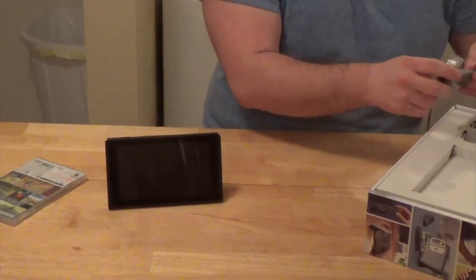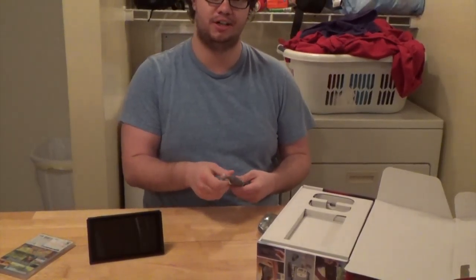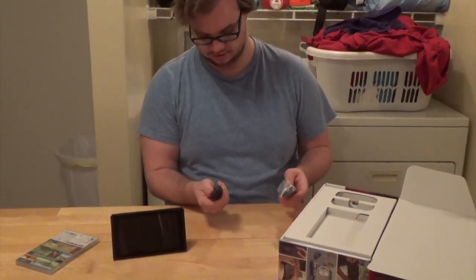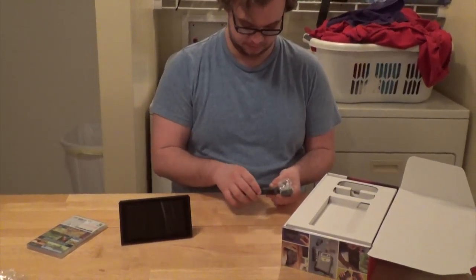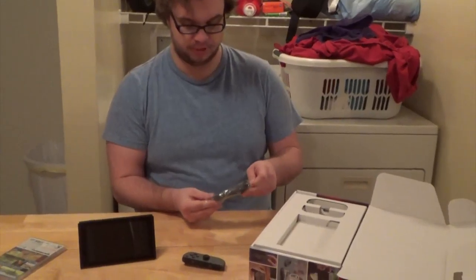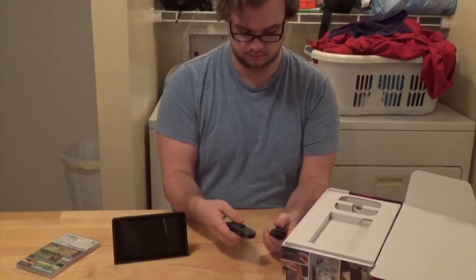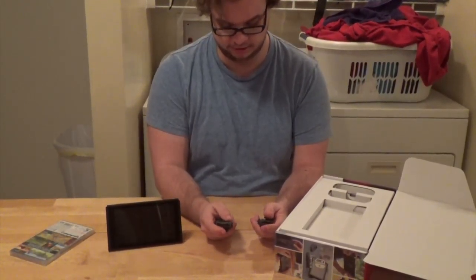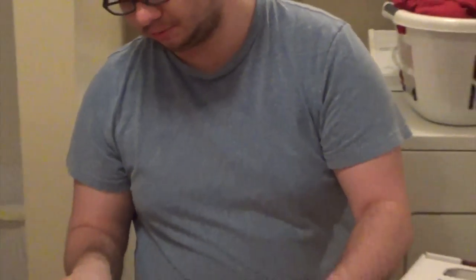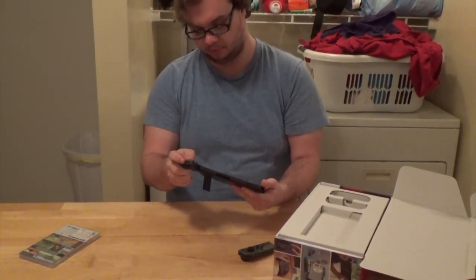Now move on to Joy-Cons. I was a little late to the party so I only got the regular Joy-Cons — otherwise I would have totally gotten the red and blue ones. They feel really good, man. They're also a lot smaller than I expected. I was expecting the whole system to be a little bigger, but I don't mind — this will make portability a lot easier.